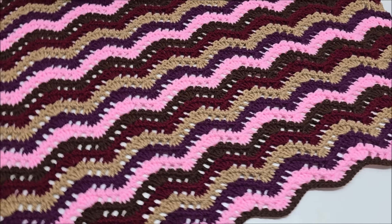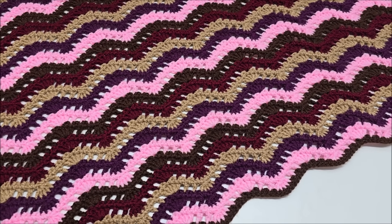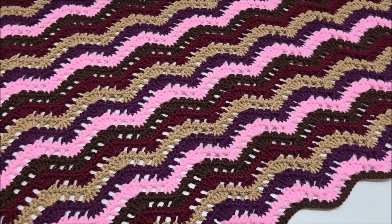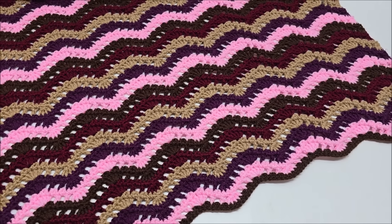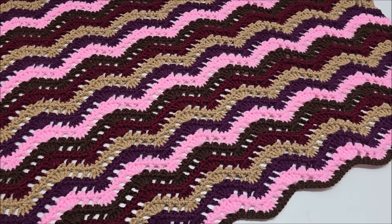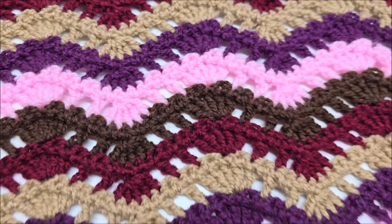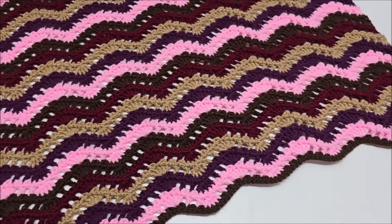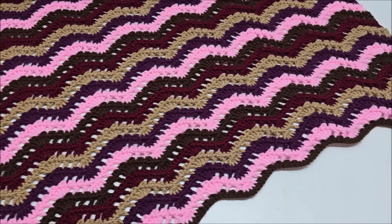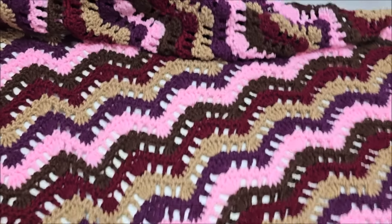Hello everybody, it's Crystal. Welcome to my channel, Bag of Day Crochet. Today I'm going to be showing you how to make this throw here — a very beautiful shell ripple style throw. You do not have to make a throw with this stitch. I'll give you the multiple and you can make whatever you want with it — a beautiful scarf, a beautiful top, whatever you can imagine. Show me what you make on my Facebook page.